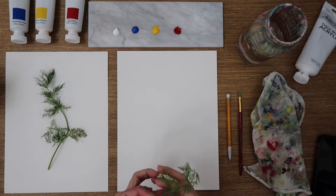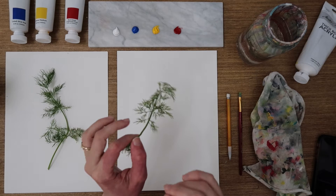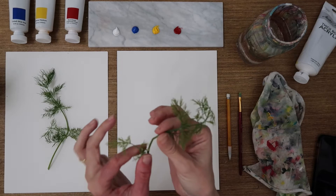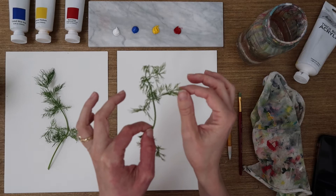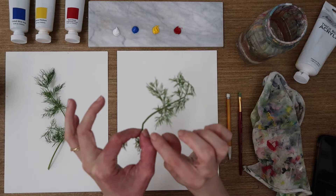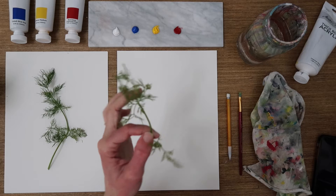The first thing that we do in every class is we observe what we are drawing. Today we are doing baby dill. If you've ever wondered how I pick what we're going to paint, especially with the herbs, it's basically what I'm cooking with that week. So I'm trying to bring it up close so you can see it, but my camera is having a hard time focusing on some very spindly and thin leaves. We have a lime green center stock with lots of small fingers shooting off of main branches.